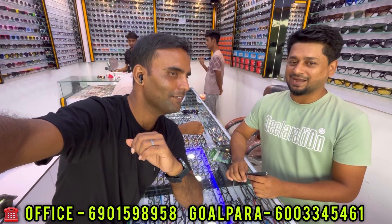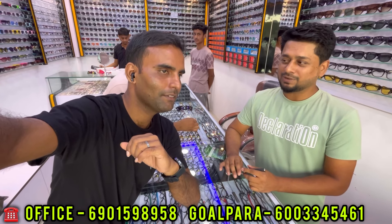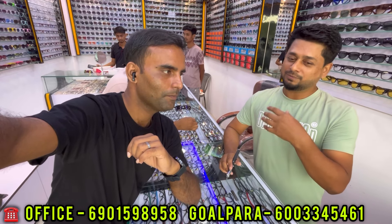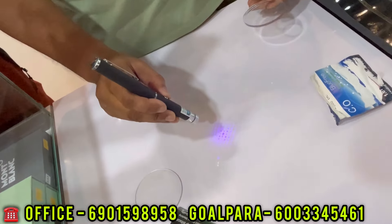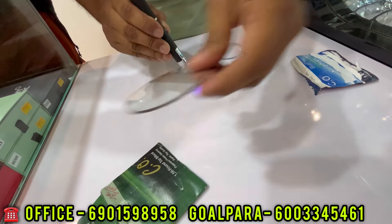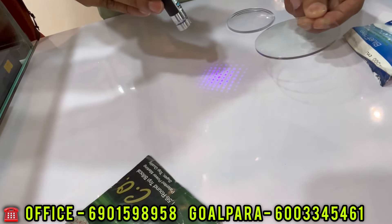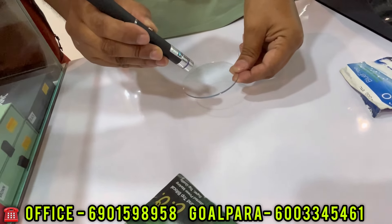It is a lot of quality. It's like a hard coat, a dark coat, a blue coat, and a normal blue coat. There's a blue coat and a green coat. Here we have a demonstration of the glass that we have used — the normal glass and the blue glass — so we have got a lot of protection from the blue glass.